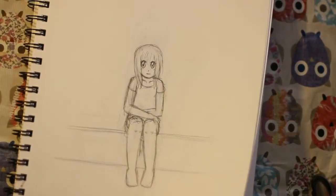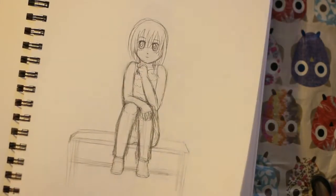And here is just drawing a pose — like a sitting down pose. And here is drawing another sitting down pose.